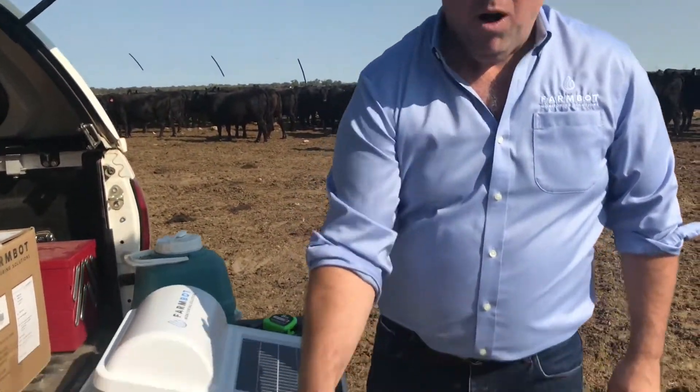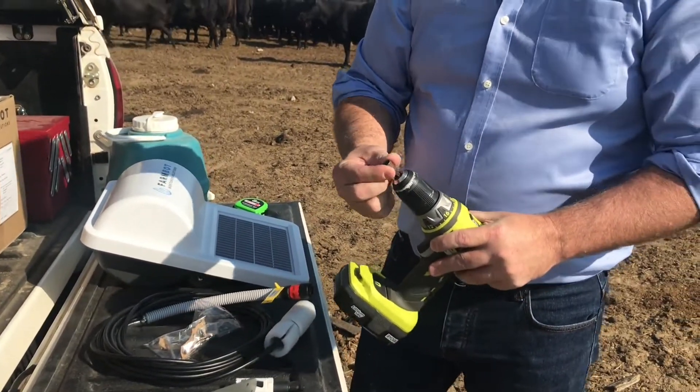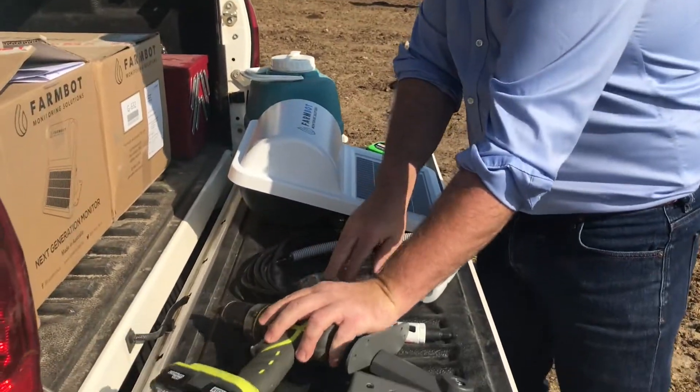You will need to bring your own hole saw — make sure you've got a 30mm hole saw of some form. You'll also need an electric drill and a 5.8 tech bit, which is the size all of them come with.